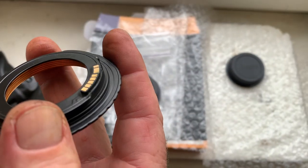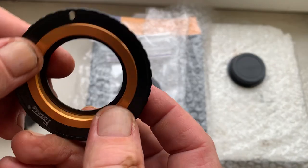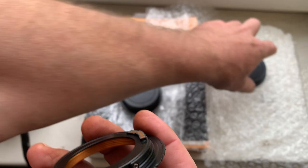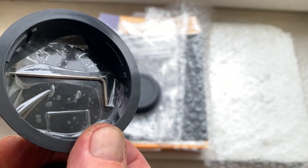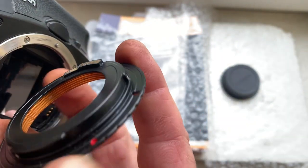The second adapter is M42 to Canon with adjustable scale. This is a special key for adjusting your lens scale on this adapter.